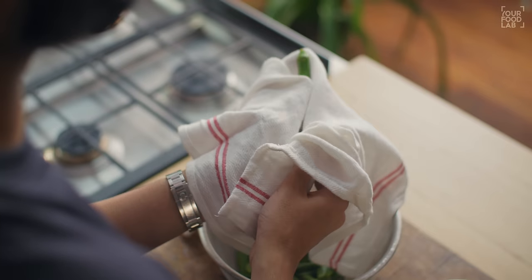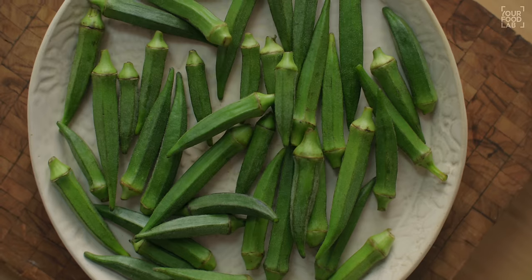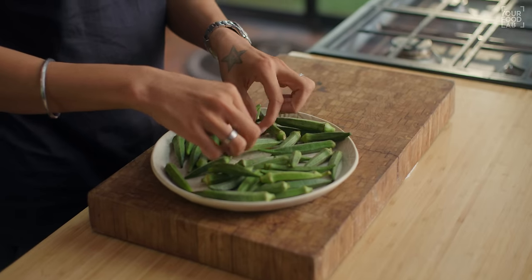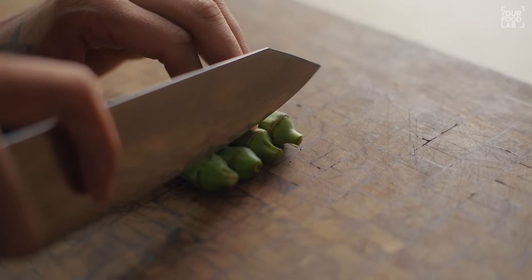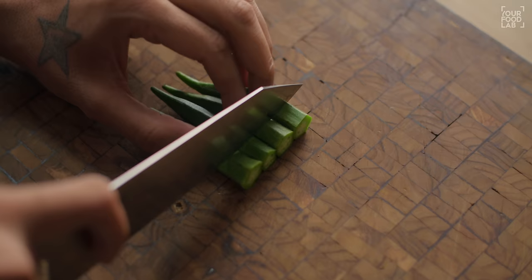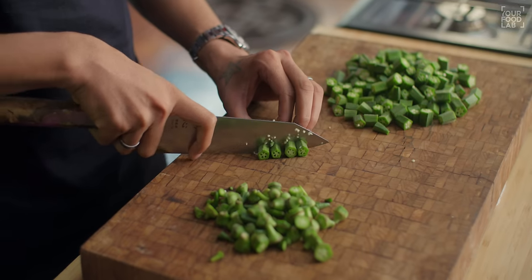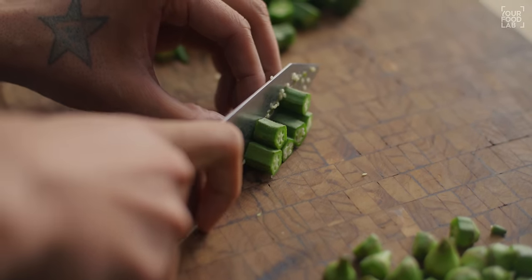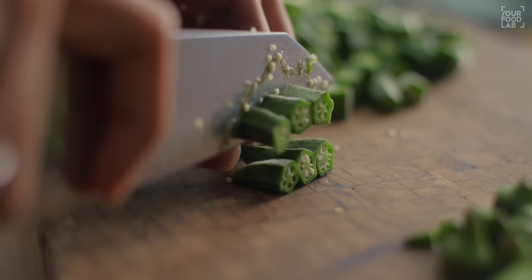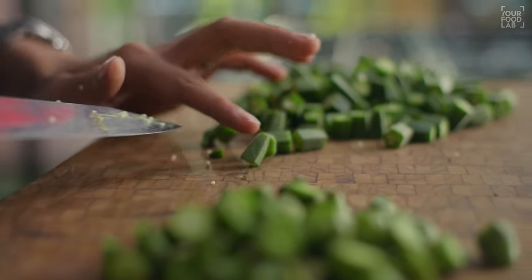Before cutting, make sure the Bindi is dry. Cut the top and bottom off, then cut into 2-3 pieces or small rounds. You can also cut them into small pieces. While cutting, check the seeds inside — if there are any bad or dark seeds, discard those pieces. Cut the Bindi and transfer it into a bowl.